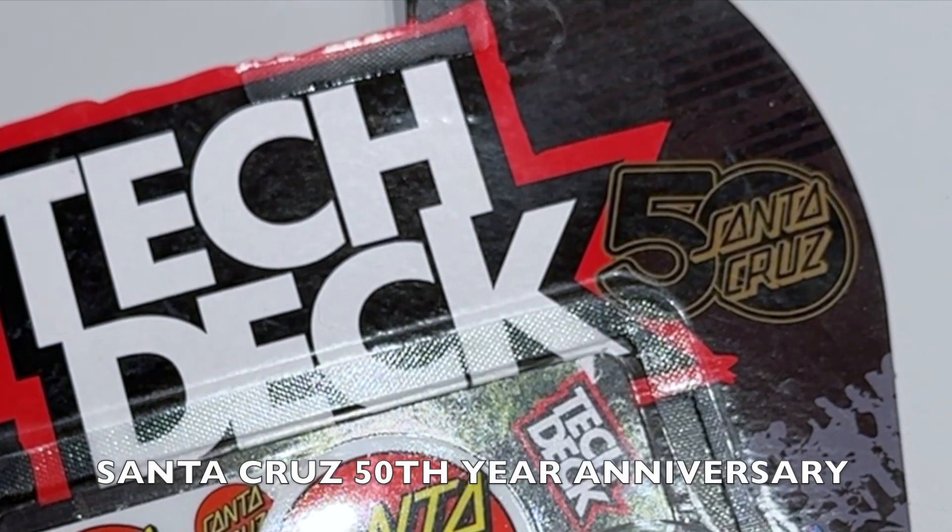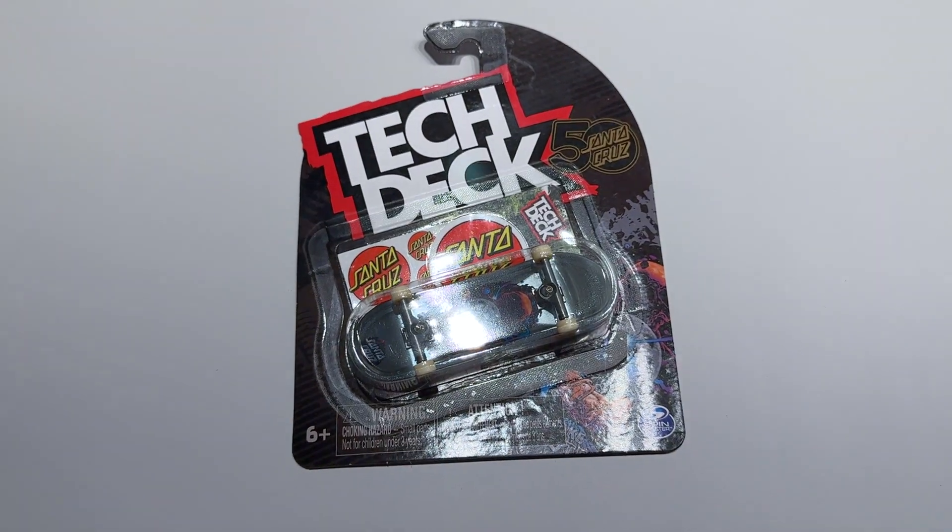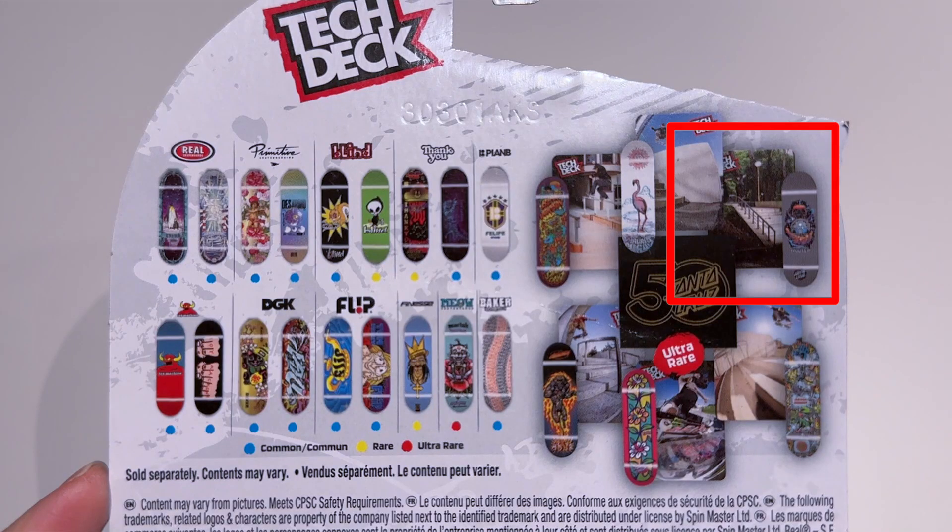Today we're going to take a look at this 50-year Santa Claus Tech Deck. This one is one of the ultra-rare board on the side, and let's check it out.